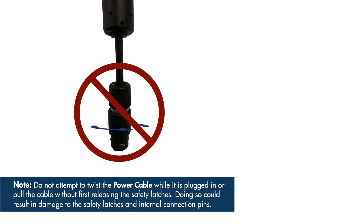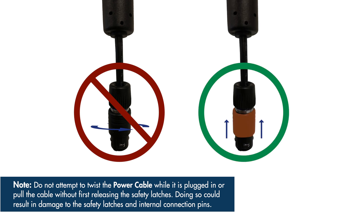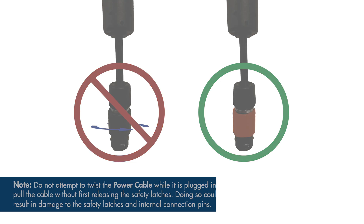Do not attempt to twist the power cable while it is plugged in, or pull the cable without first releasing the safety latches. Doing so could result in damage to the safety latches and internal connection pins.